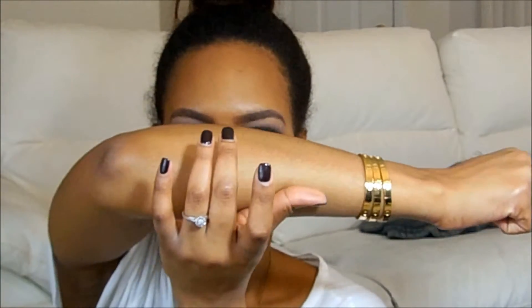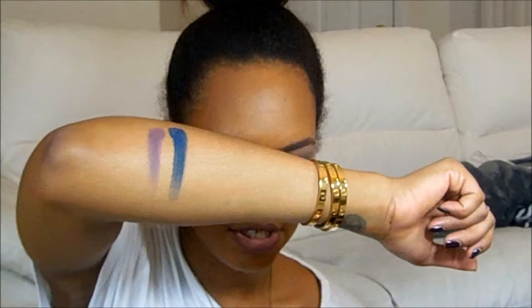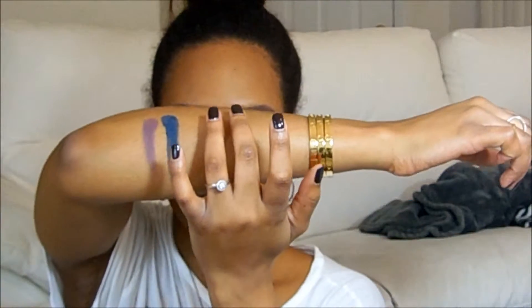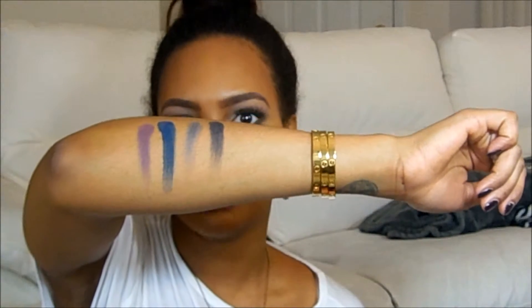The next ones are Plum and Navy — those are really strong. The last two mattes are Charcoal and Black. So there you have Plum, Navy, Charcoal, and Black — and those are all the mattes.